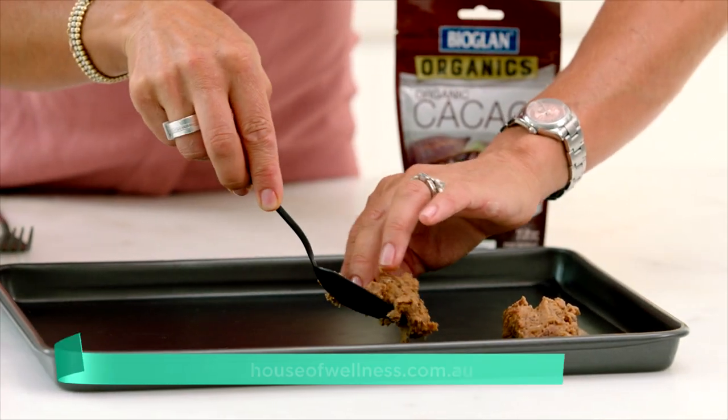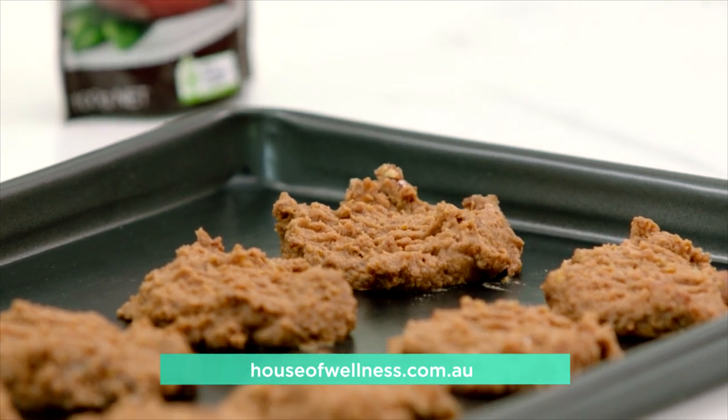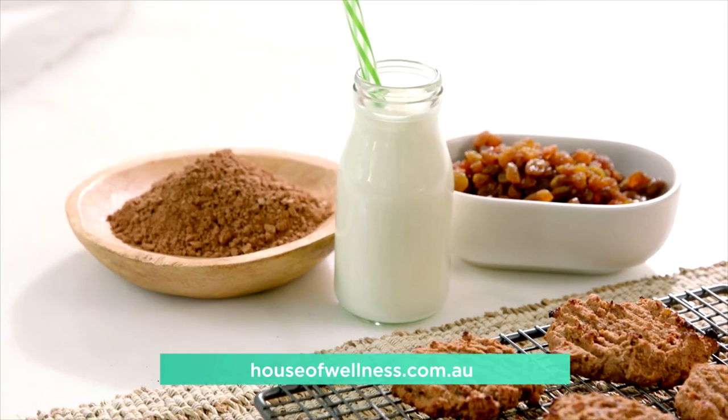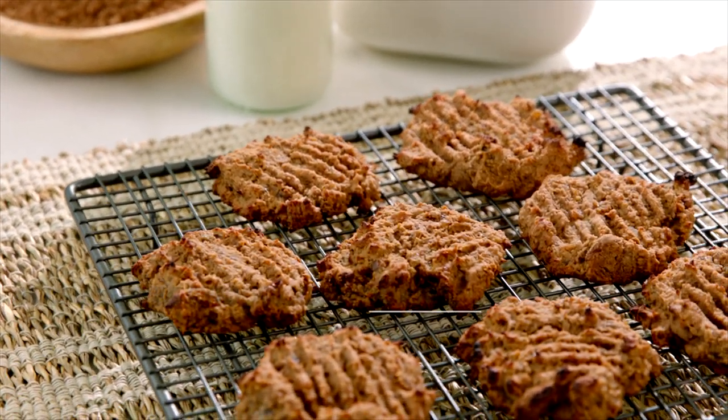Spoon heaped tablespoons of the batter onto a baking tray, flatten with a spoon or fork and bake for about 20 minutes. Then transfer the cookies to a rack and allow to cool for about 10 minutes if you can wait that long.